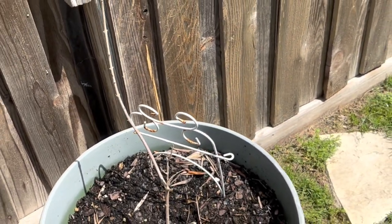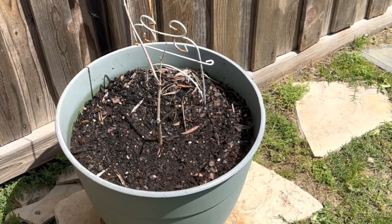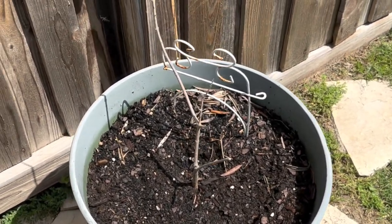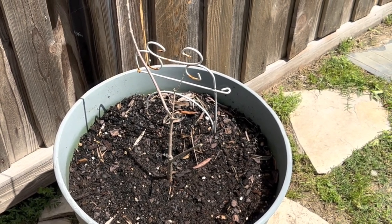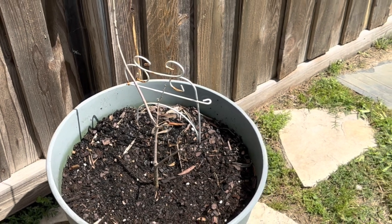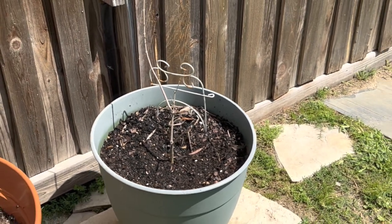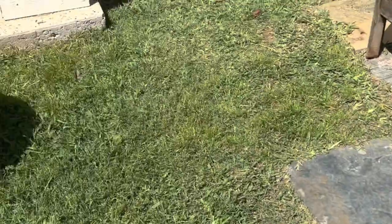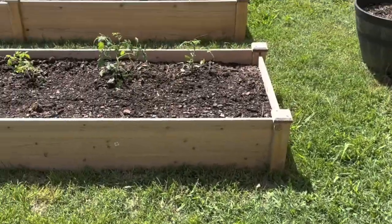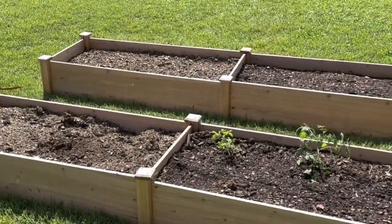I was hoping it would come back, so I'm giving it some time. But if it doesn't do anything in the next month, I'm going to pull it out. I did go ahead and sprinkle some hyssop — H-Y-S-S-O-P — it's a flower but you can also use it in teas because it tastes like mint. So I'm just going to flip the camera around and show you what I'm doing with the beans.